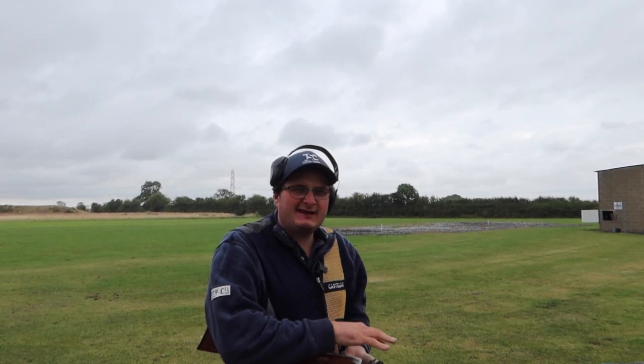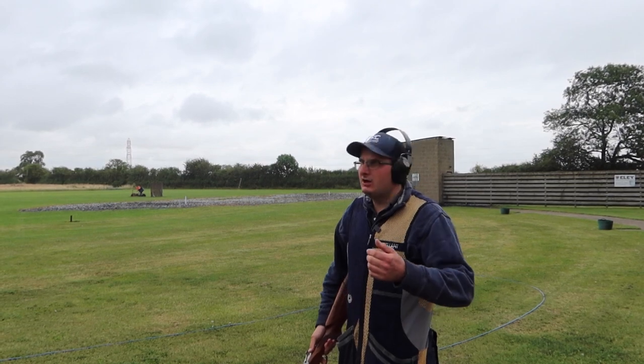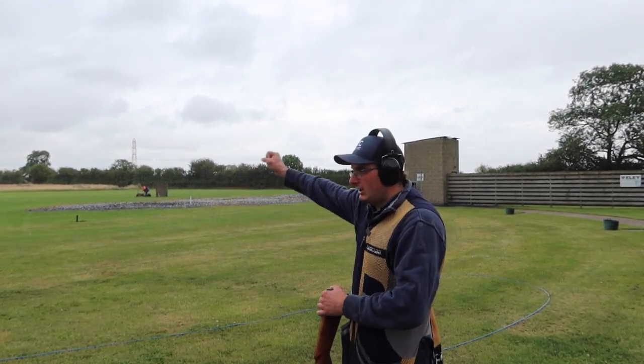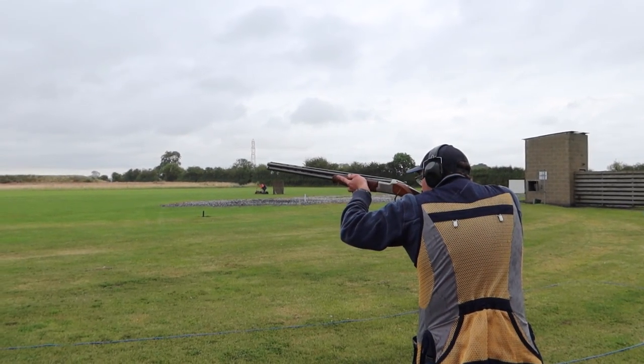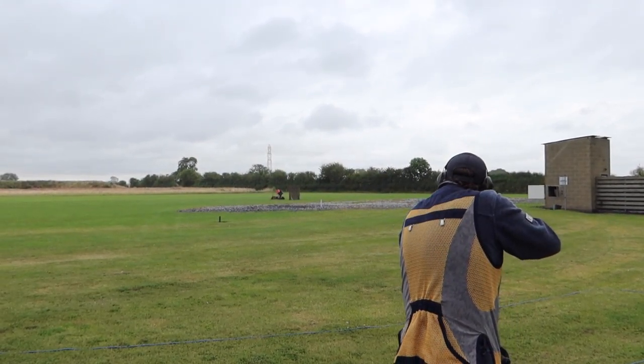Don't forget the gun has to be empty as you move on. On peg three you only have two targets — a high house and a low house. Pull. Pull.